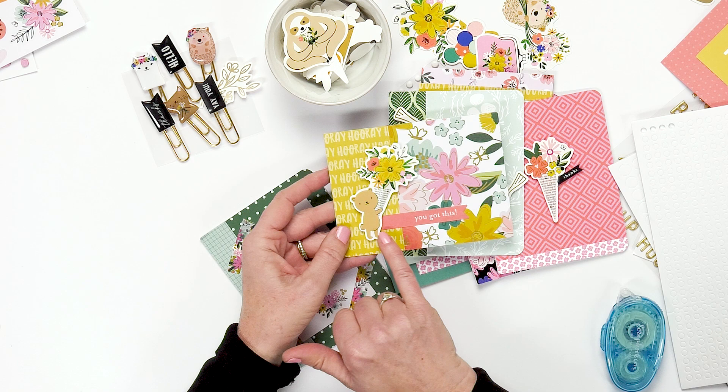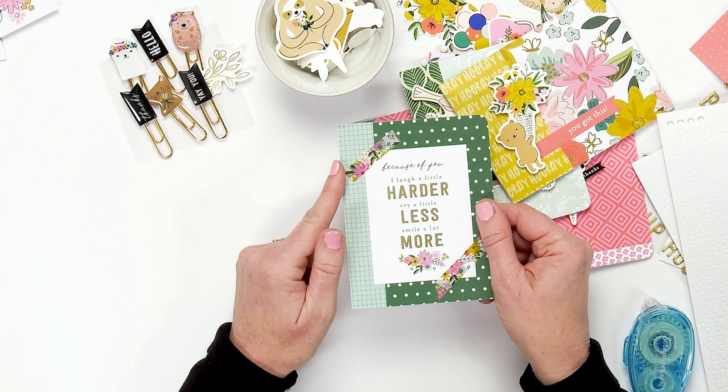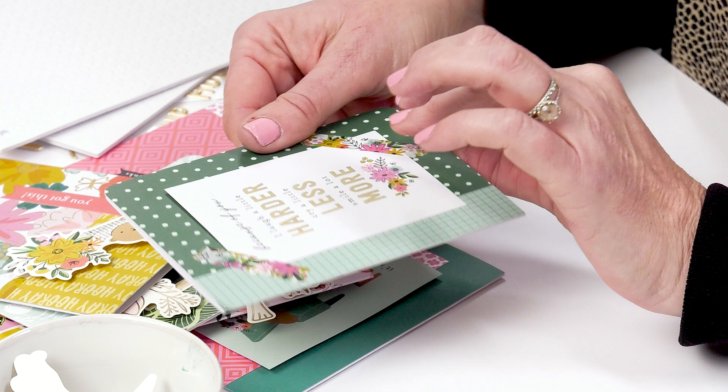You can also use washi tape. This line — the Hey Hello line — this is the washi tape for that. So you can use the washi tape instead of using adhesive; you can put the four by three on your card with the washi tape, which I love also.